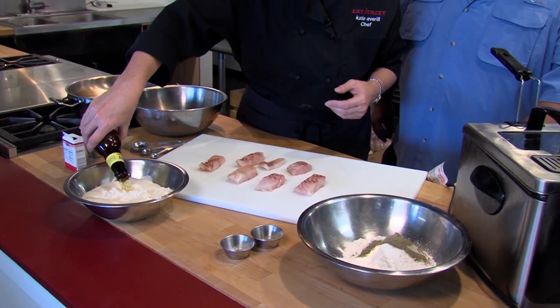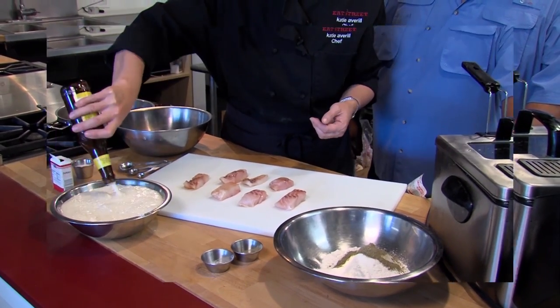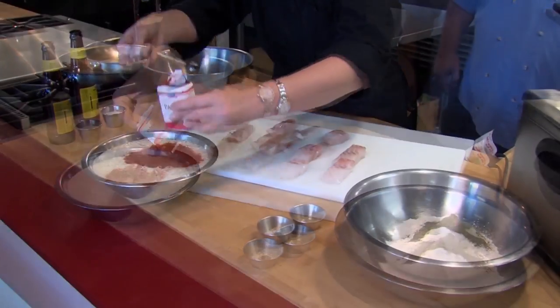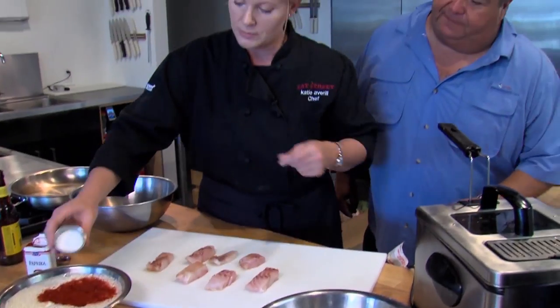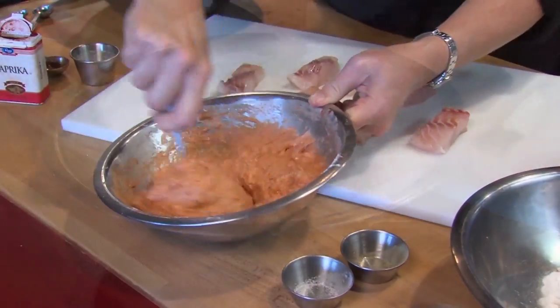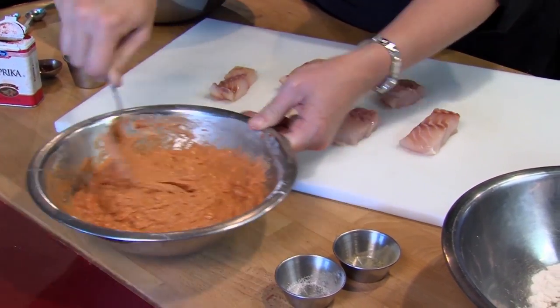Take a fizzy light beer, pour it in there — put a whole beer in there — along with three tablespoons of paprika and two tablespoons of salt. Stir this up to a kind of pancake batter consistency. You want it to be thick.